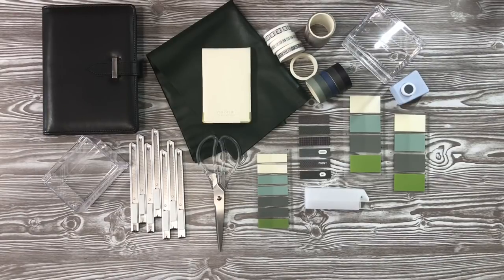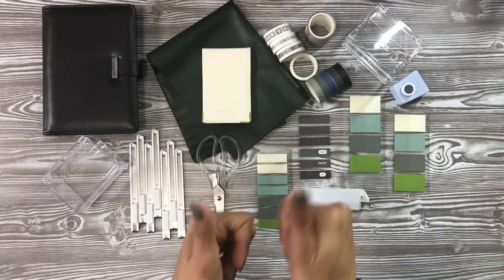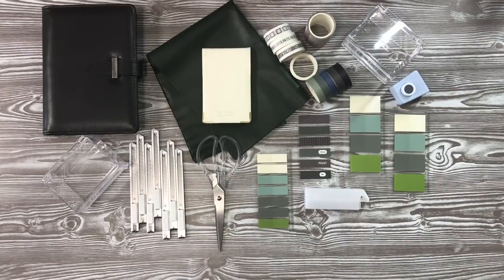If you enjoyed this haul, go ahead and give it a big thumbs up. Comment down below and let me know what you think about this color palette and what your favorite goodie is. If you have any friends getting into the planner community or budget planning community, go ahead and share this video with them. If you're new to the channel, don't forget to hit that subscribe button and notification bell. You can follow me on Instagram and my Facebook group at The Bates House. I'll see you in the next one — bye!